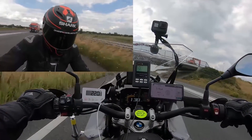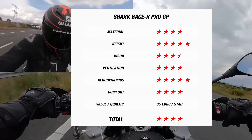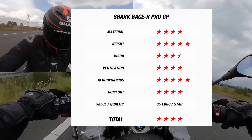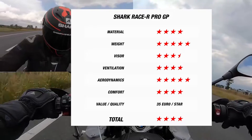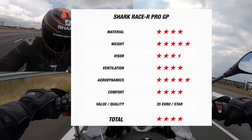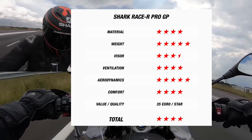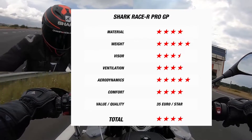Now that we have the data, let's see how we rate this helmet. The helmet receives 4 stars for its material, and 5 stars for its exceptionally light weight. Its visor earns 3.5 stars, while its aerodynamics earns it 5 stars. Lastly, it earns 4 stars for both ventilation and comfort, having provided our rider a comfortable and cool experience. At its recommended retail price of 900 euros, each star earned across the six categories costs around 35 euros.